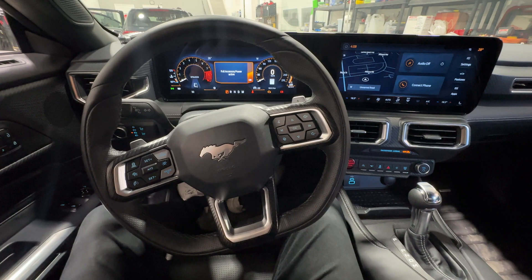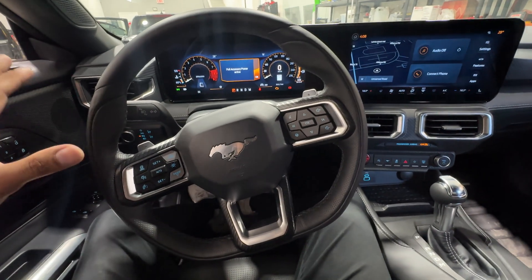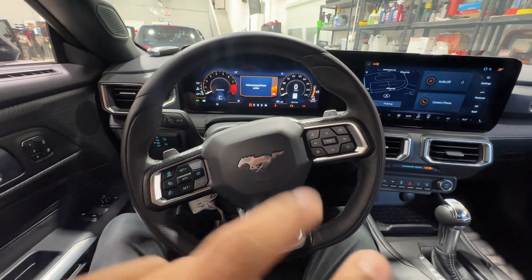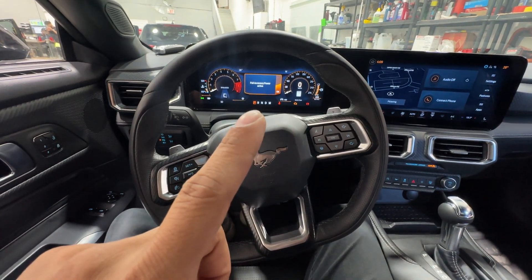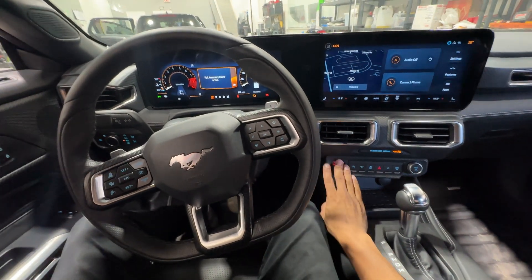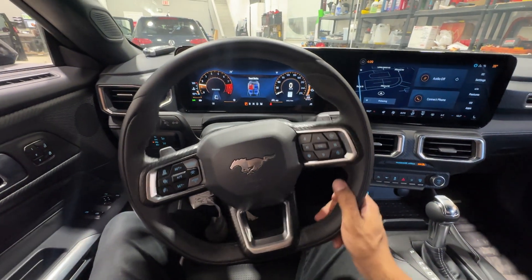So let's go ahead and enter in that temporary pin code now that we have programmed in, to demonstrate how this works. The vehicle is going to beep and flash, authenticating the car. Now if I put my foot on the brake and push the start button, it starts right up.